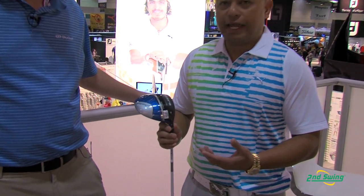Brett Green here with Second Swing Golf, sitting in the Cobra Puma Golf booth here today. I'm going to talk with Jose. He's going to show us a little bit about the AmpCell 2013 driver. Take it away, Jose. Good morning, Brett. We have a brand new line of clubs this year for Cobra Golf, and it's called AmpCell.